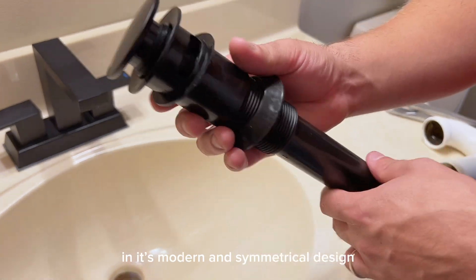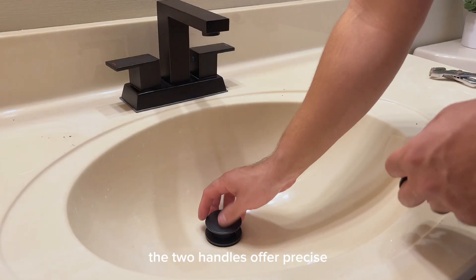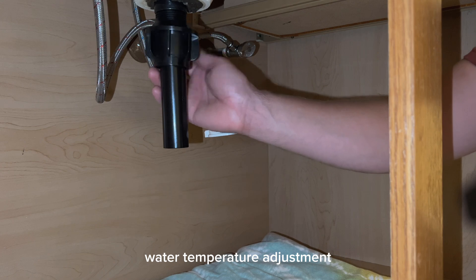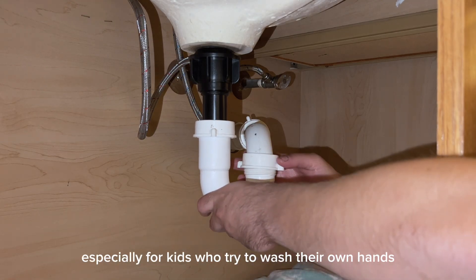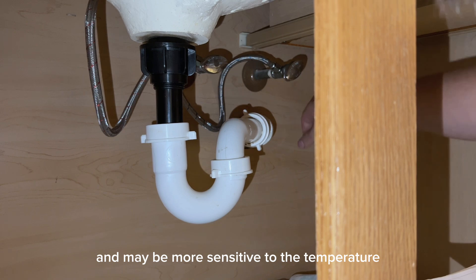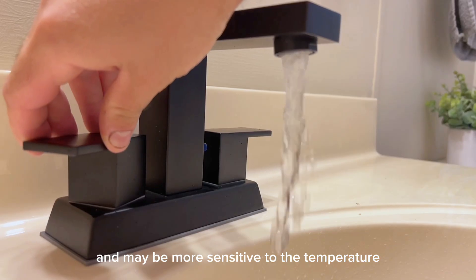In its modern and symmetrical design, the two handles offer precise water temperature adjustment. This can be super helpful, especially for kids who try to wash their own hands and may be more sensitive to the temperature of the water.